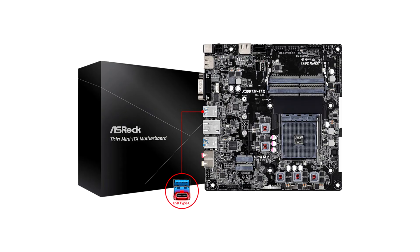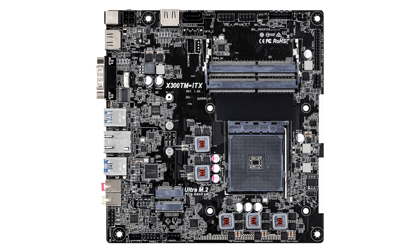The ASRock X300TM ITX provides a COM port and two HDMI ports which can drive displays up to 4K 60Hz, with a second HDMI located on the side of the PCB as an internal port. One LVDS connector for LCD controllers is also present.